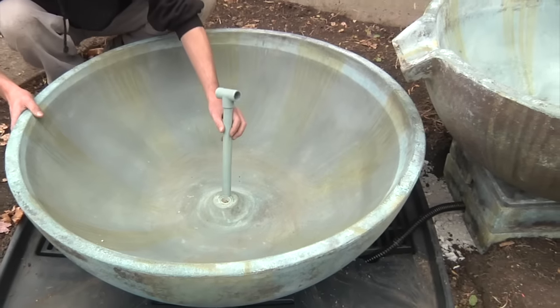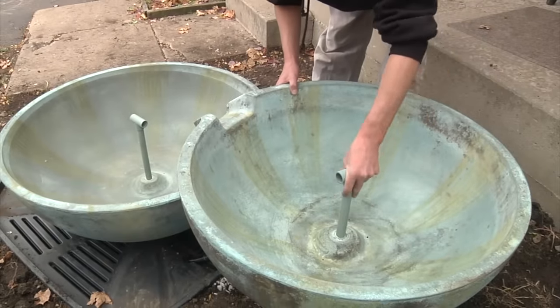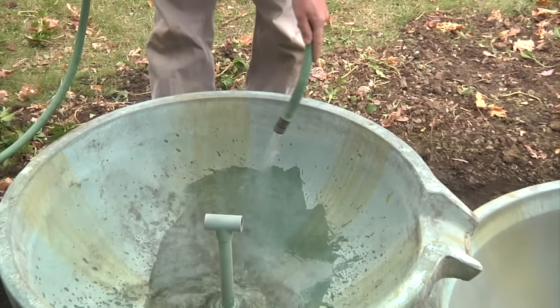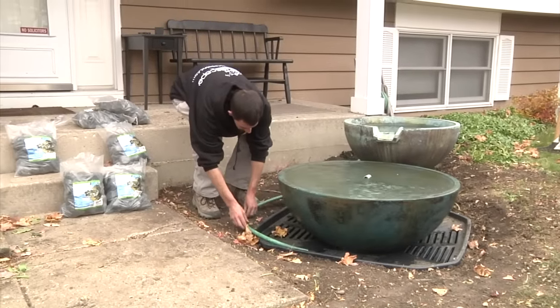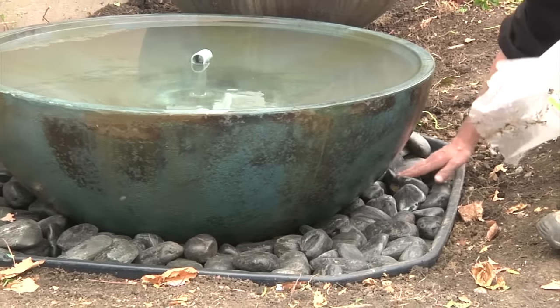The spillway bowl and basin each include a standpipe. The standpipe will prevent the basin or bowl from completely draining when the pump is turned off or there is a power failure. It's now time to add water to each of the spillway bowls and fill the aquabasin reservoir. Decorative gravel, character boulders, and landscaping can be added as a finishing touch to the fountainscape.